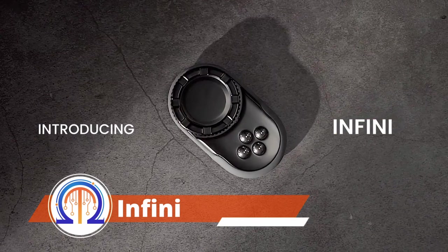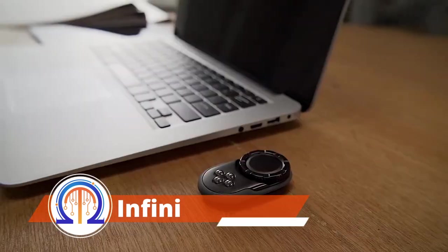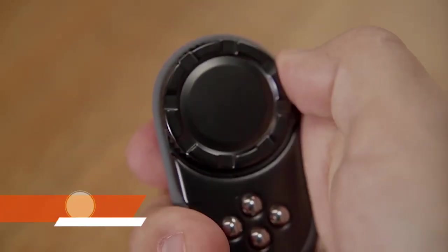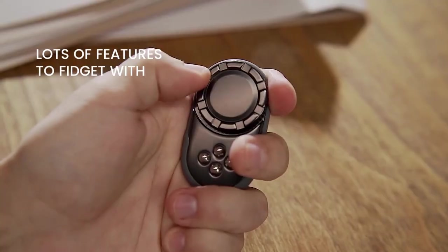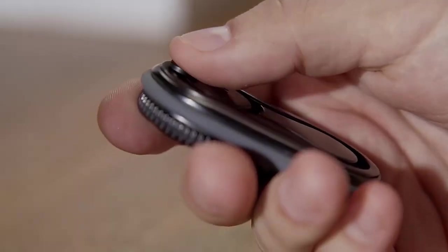This fidget is intended to promote relaxation and concentration. It is slightly over 2.5 inches long and weighs about 2 ounces, so it's small enough to slip comfortably into a pocket. It's ideal for your desk at work because of its basic style.